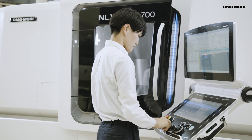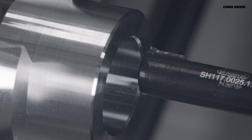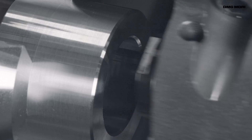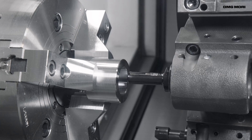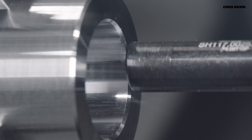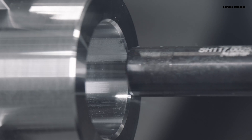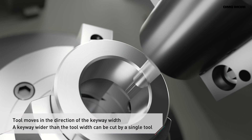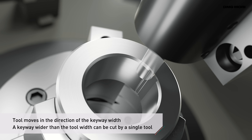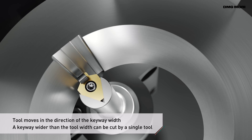For keyway milling, tools with the same width as the keyways need to be used. But with keyway broaching, you can cut a keyway wider than the tool by moving the tool in the direction of the keyway width. As a single tool can be used for cutting various keyways, you don't need several tools or tool changes, contributing to more efficient keyway milling.